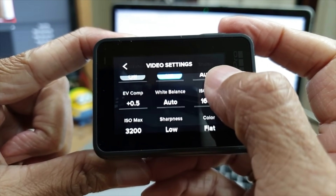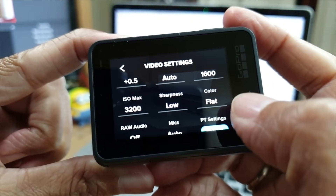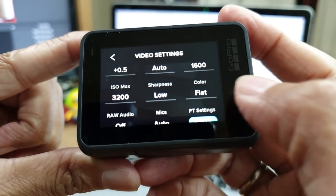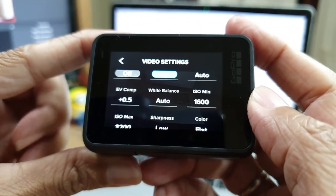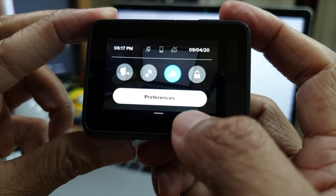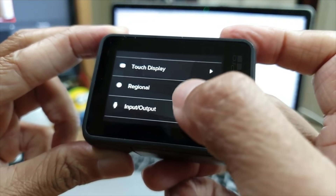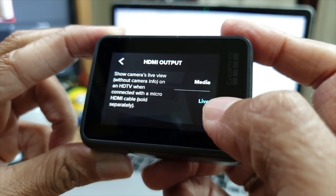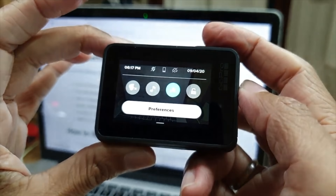As for the rest of the settings, it's personal preference. For color, I prefer to choose flat because the other option is a little bit too saturated for me. Once we have done the video settings, we will now go into the next one. Swipe down and go into preferences and scroll down to input/output. Click on input/output and we want to set our HDMI output to live. Once that is done, we go back into our camera mode.